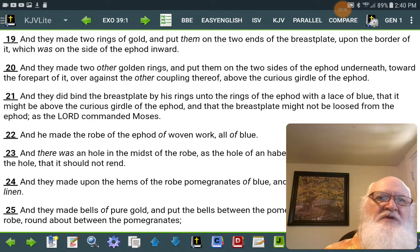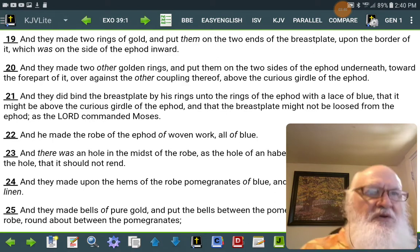And they did bind the breastplate by his rings, into the rings of the ephod, with a lace of blue, that it might be above the curious girdle of the ephod, and that the breastplate might not be loosed from the ephod, as Yahweh commanded Moses.